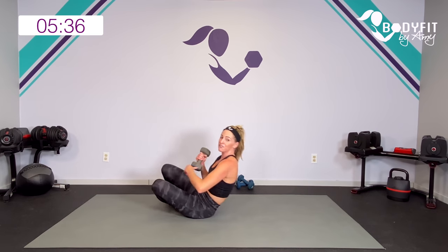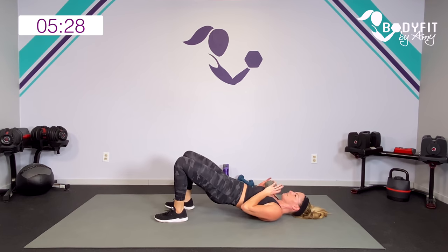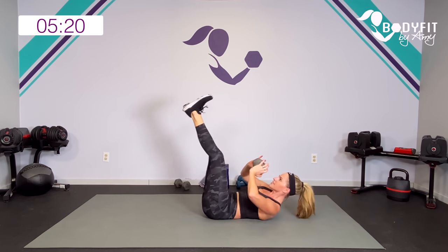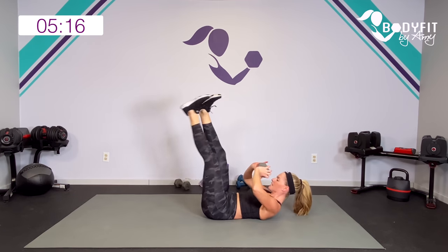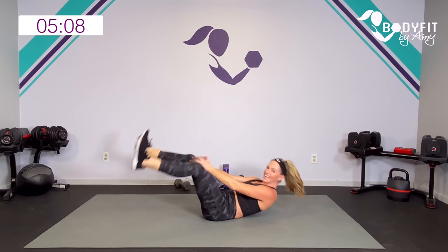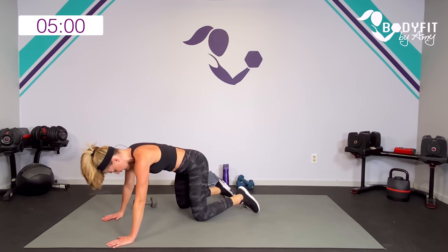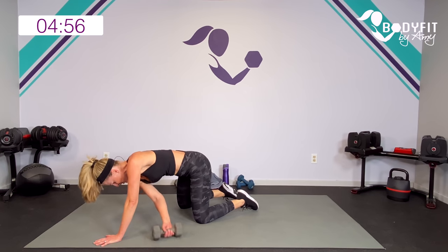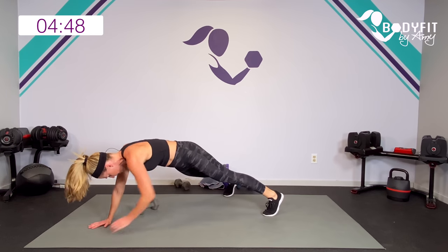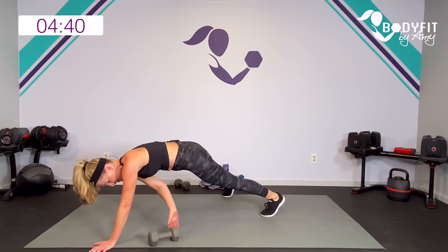On your back — plank to back, you can keep it small, no weight at all, bridge to modify. Push, twist, center, and down. If that's too much with the weight or you're feeling it in your neck, drop the weight. Bring it up — one round down, we're close. This time take it to your side — reach, pull it through, reach under, pull it knees or toes. Pull across, reach under your body, lift up, and breathe.